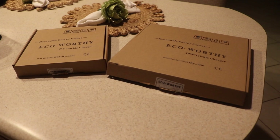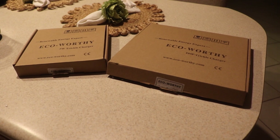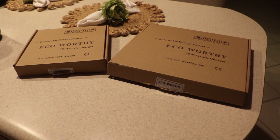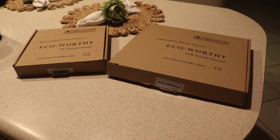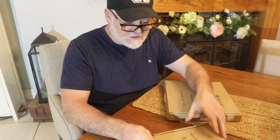Hey guys, welcome back to the channel — Prepping on the Creek here. I have something from Echo Worthy which I've been looking at for quite a while and they sent this to me. We have two 12-volt battery trickle chargers: a 5-watt and a 10-watt. We're going to open them up, test them out, and tell you if they're any good or not.